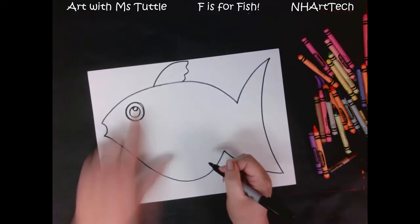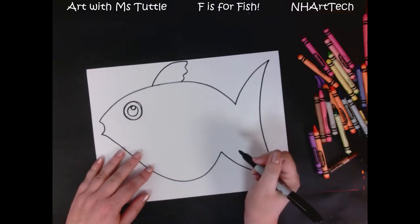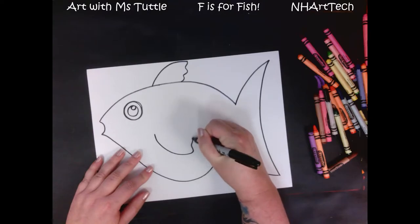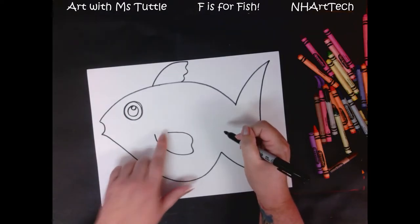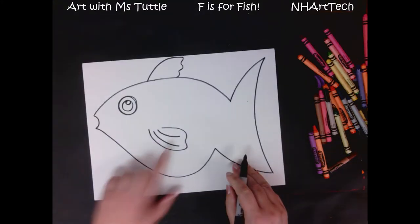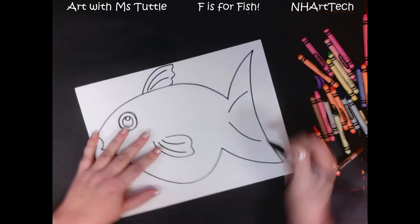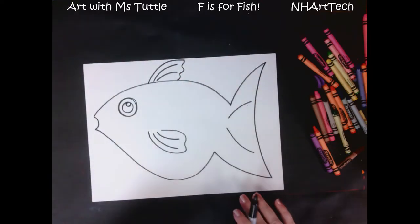Next we need to add the fin that goes on the side of our fish — that helps propel it forward. That's gonna be a curved back with a little wiggle, but then it's gonna come closer here because this is where it attaches to the body. We're gonna add a couple of curved lines — one, two — to add some detail lines. We're gonna do the same thing up on the top fin, and we're also going to add a couple of lines in the tail.